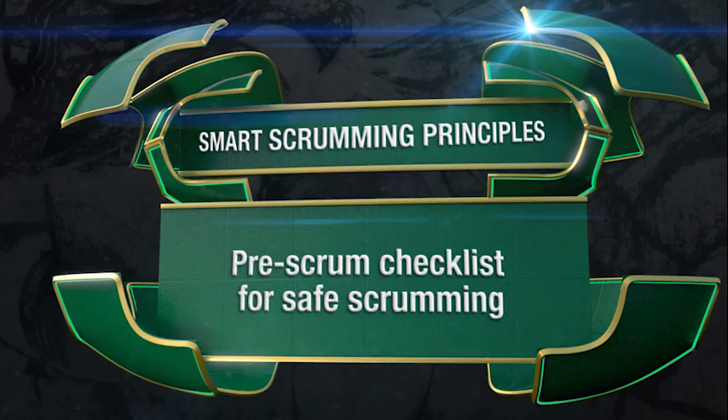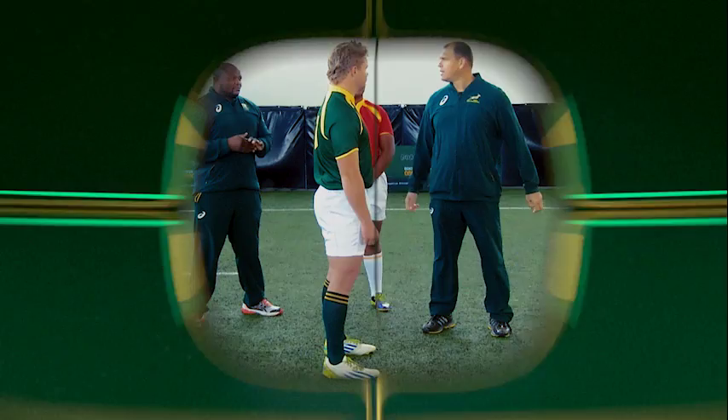Here are some key steps that every front row should practice daily to prepare for better, safer and stronger scrumming technique. The systematic preparation for scrumming will eventually become second nature on match day. Today we're going to look at a pre-engagement scrum setup checklist.